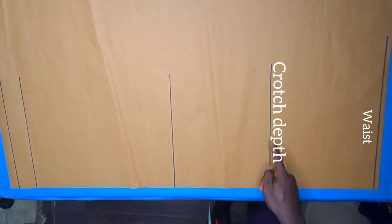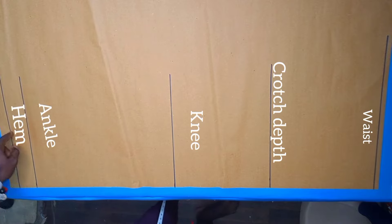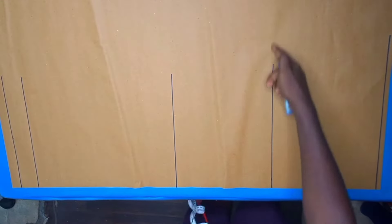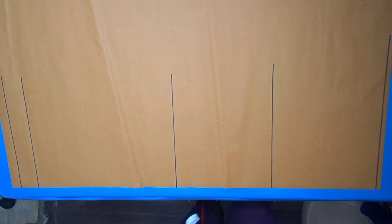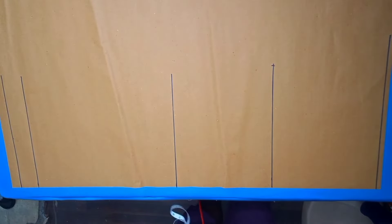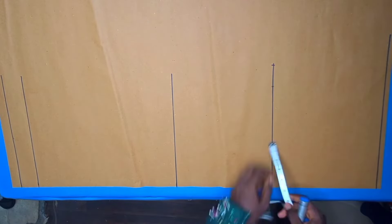We now have our waist, crotch depth, knee line, ankle, and hem allowance marked. We are now going to input our horizontal measurements. Starting from the crotch depth line, I'll divide my thigh measurement into 2 — the thigh measurement is 25 divided by 2 gives us 12 and a half. On the same line I'd also divide my hip measurement into 4 — the hip measurement is 42 divided by 4 gives us 10 and a half.